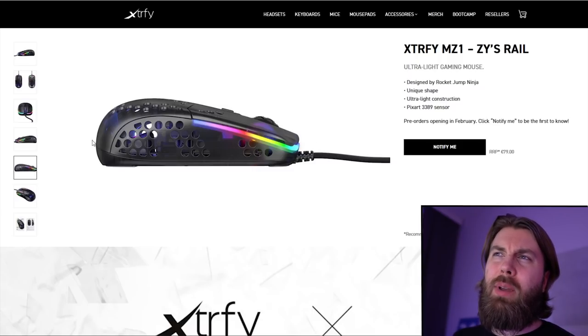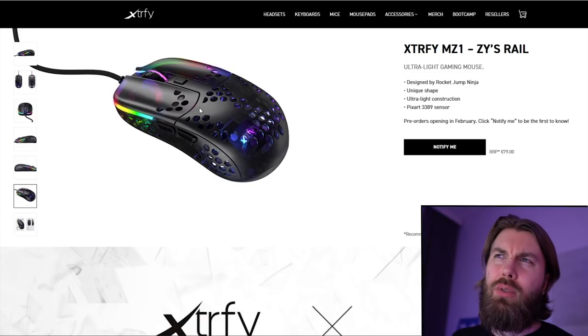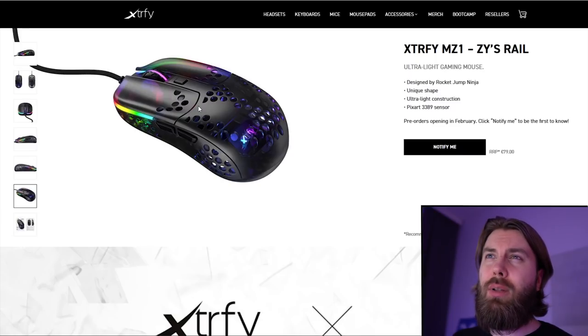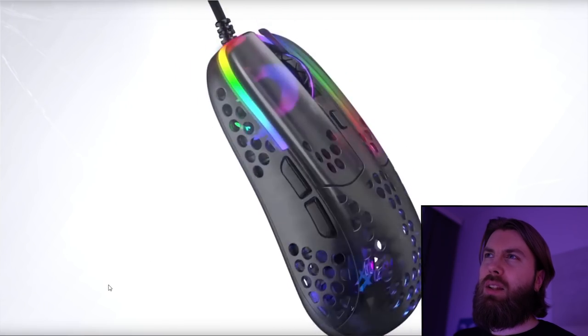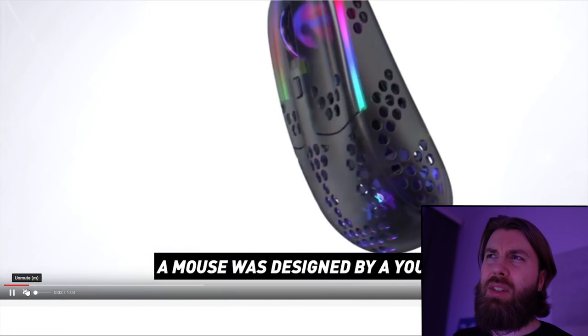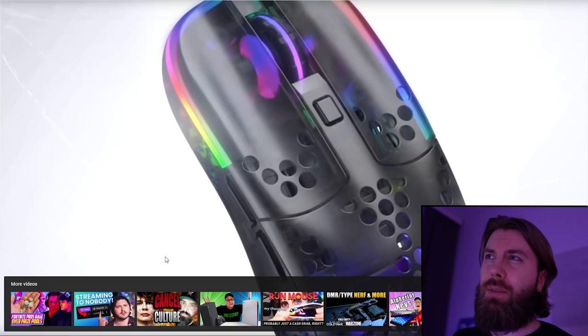You can clearly see it's mostly meant for fingertip grip, but if you can plant your palm in this part of the mouse, it should be clawable as well. For example, if you've seen my HSK review, I showed how I claw grip that mouse, and it should be much easier to claw grip this mouse that way. Here you can clearly see the comfort grooves, and they look like they continue onto the shell. There are massive curves on the buttons. I will show you some parts of the release video without audio where they show the shape. The buttons seem translucent, and there is this nice RGB that's quite well known from the XFYMZ2.